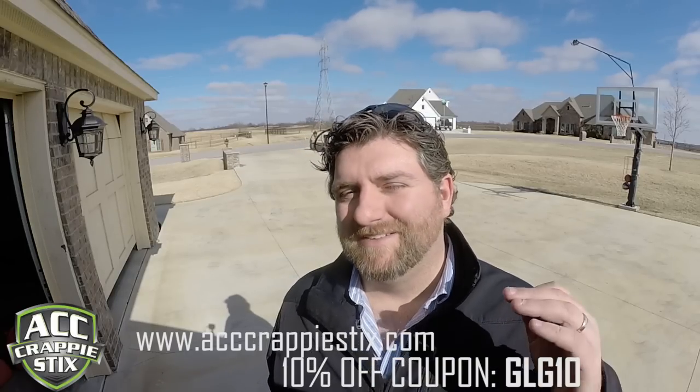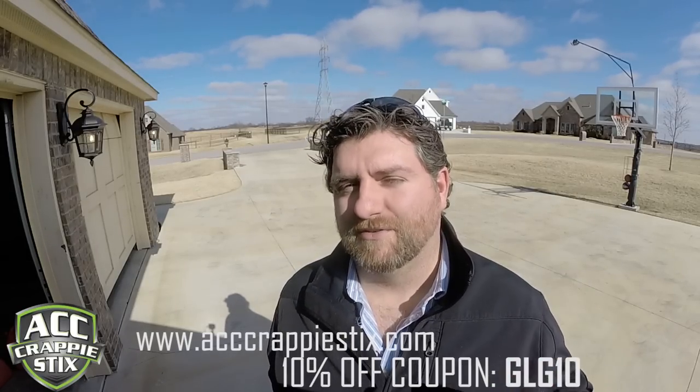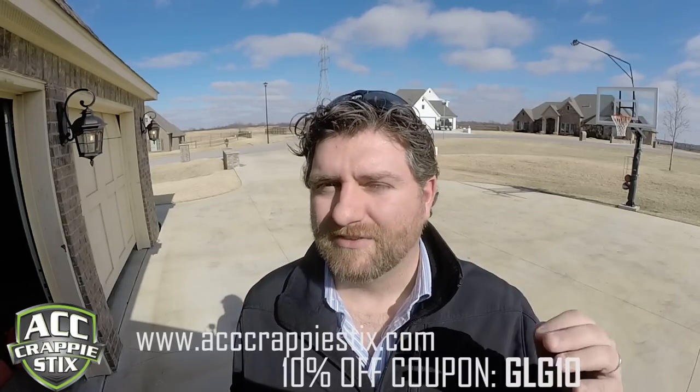One of the most important things you can do as a crappie fisherman is use a good fishing rod. That's why I choose to use ACC Crappie Sticks. If you have not seen these fishing poles yet, go check them out — I'll put a link to the website below. I'm also going to give you a coupon that's going to allow you to get 10% off all your purchases online.